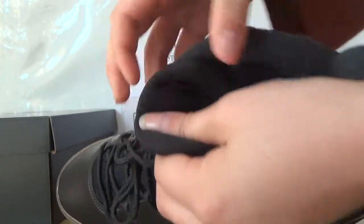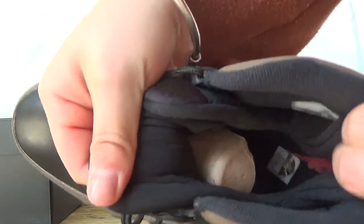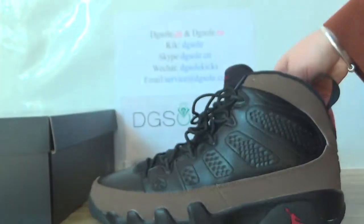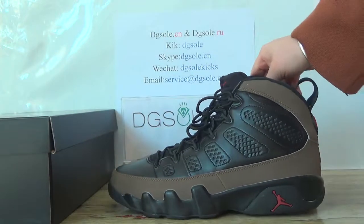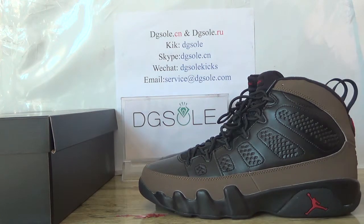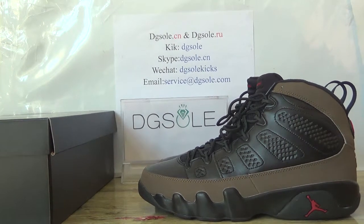Check it on the inside part. And the insole. Here you can catch the tag. Hopefully you like it. Please check our website — digisol — for the sale or the aisle. Also if you have any questions, you can contact with us. Thank you. Bye.